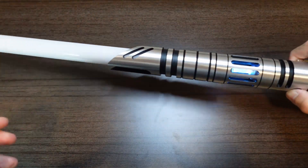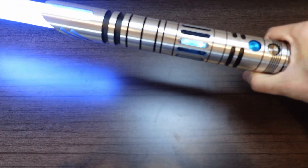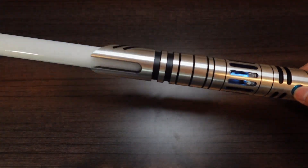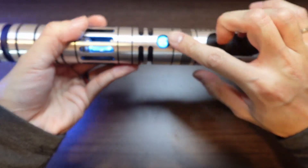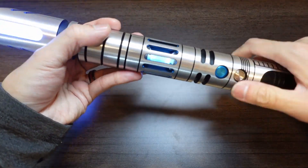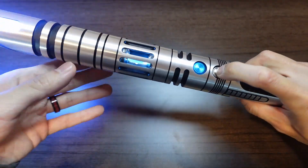So I've got a sharp test blade in. I've also configured some gesture controls like swing on, as well as twist off. You can also turn it on with the buttons — tap the main button to turn it on, and tap the main button again to turn it off. The auxiliary button is responsible for auxiliary effects like blaster blocks.